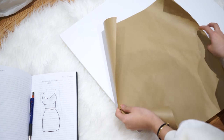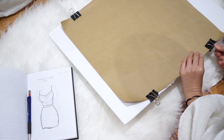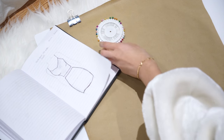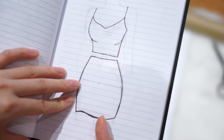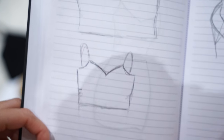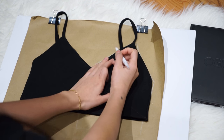First things first, I'm just laying some scratch paper on a board to draw my design in real size. As you can see, I already drew what I was picturing in my little notebook. As usual, you'll need some pins, some fabric, scissors, and a top that really fits you with a sweetheart shape to make it easier. This is my design — pretty simple, just a skirt and a top with a sweetheart shape.